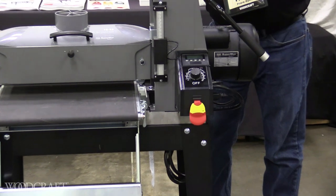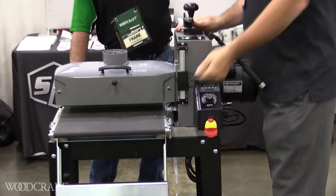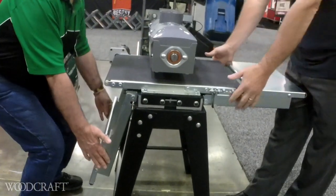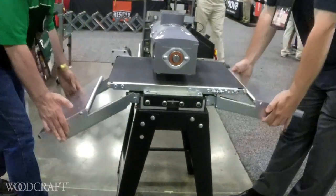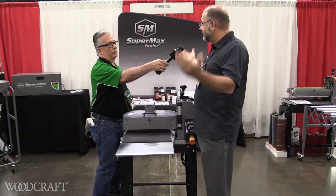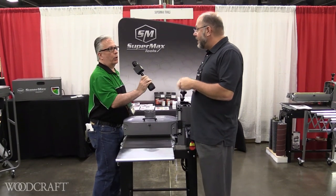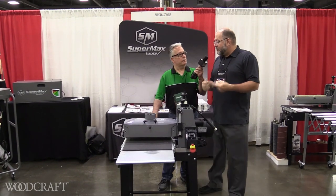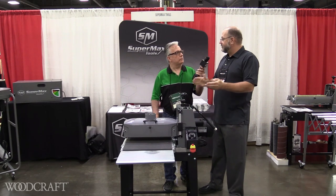Technology — got to love it, right? Built-in, absolutely. And on this particular unit, we're going to introduce a set of folding in-feed and out-feed tables. It's hugely important for storage space in small shops. Guys just don't have a lot of space, so they need the ability to fold those tables down and get these machines out of the way — the home worker, the garage workshop guy. We will also have folding tables available for our award-winning 19-38 drum sander in the fall.